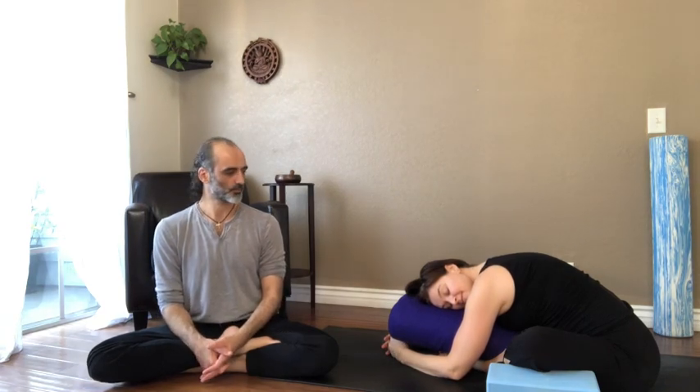You can also place a bolster under your belly and comfortably place your head down. You will still get the full benefit of this posture. One of the benefits of this pose is to stretch the lower back, and it doesn't require that you have loose hamstrings, so it's approachable whether you have loose or tight hamstrings.